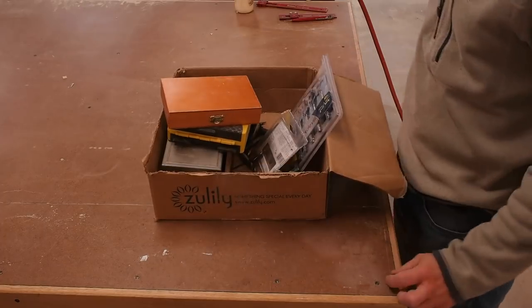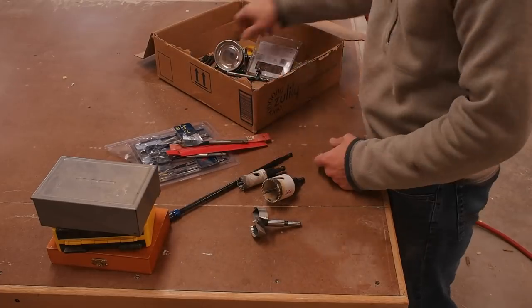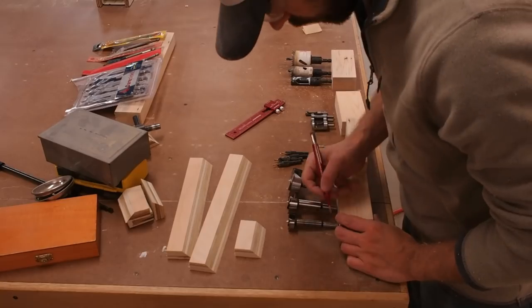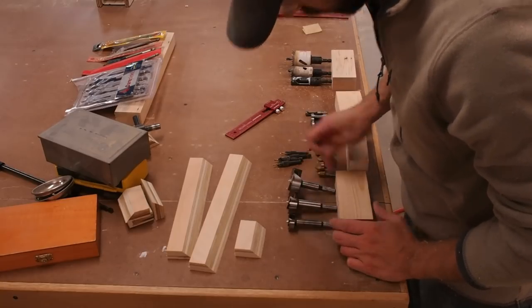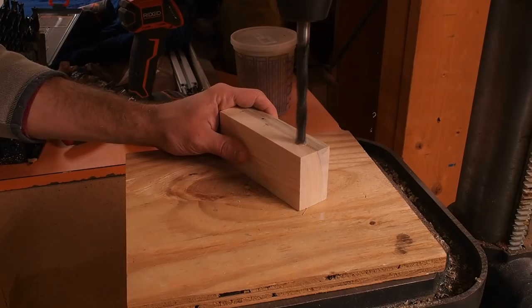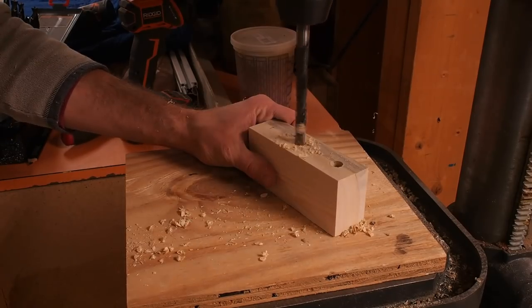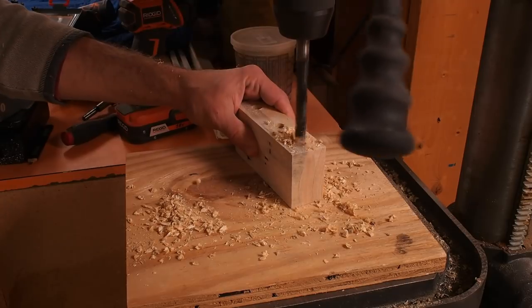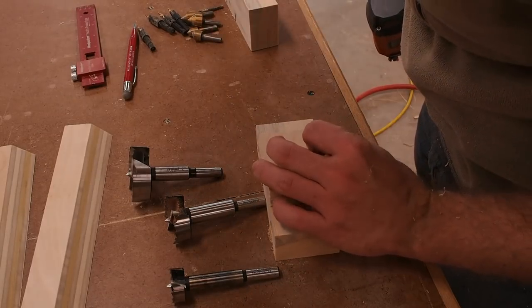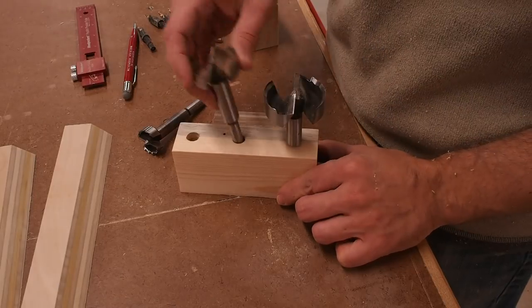I'm a little ashamed to show you this, but here's my previous drill bit organization — it's just pitiful. These tool holders are really simple to make. I just lay out what items I want in each block and then drill out some holes on the drill press. With a little glue on a small section of cleat and a few nails to hold things in place, this drill holder is done.